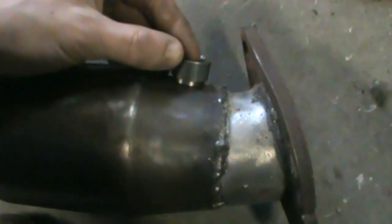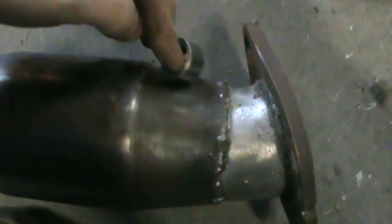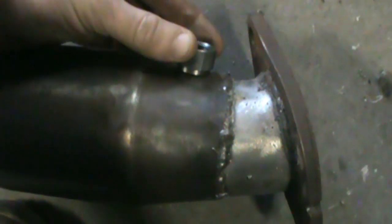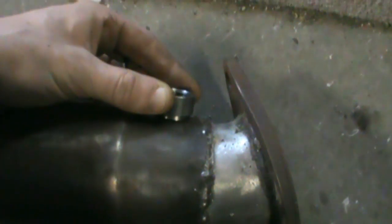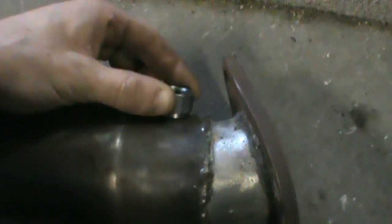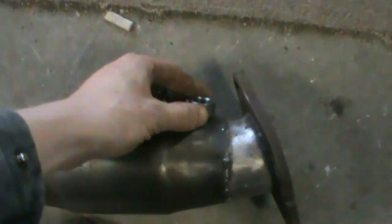I kind of screwed myself over when I put the cat on there, so I'm going to have to go just right before the catalytic converter in the neck part of it and put the bung right there. I'm just about to tack that on and then drill the hole through it after.